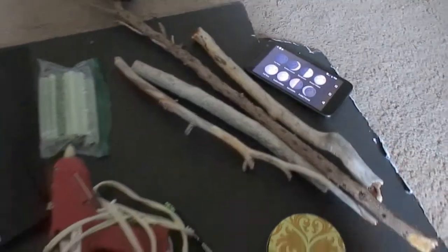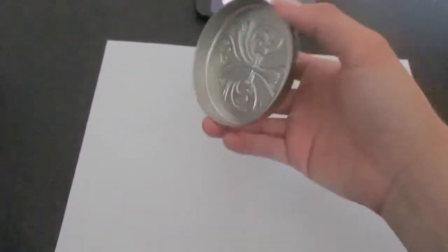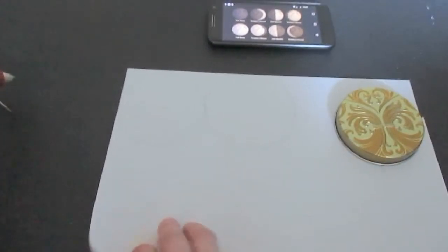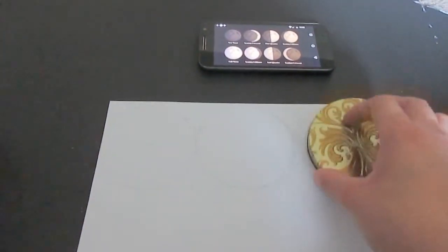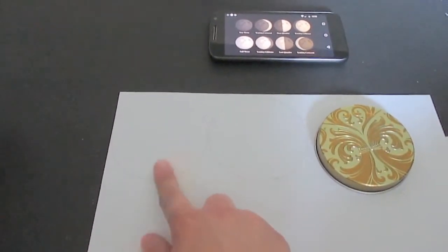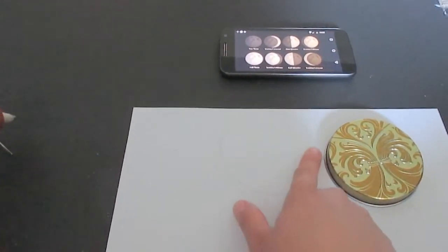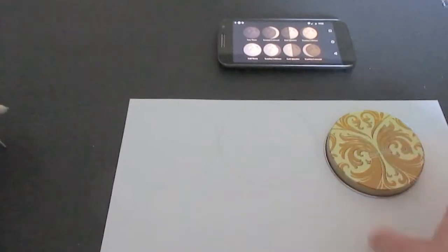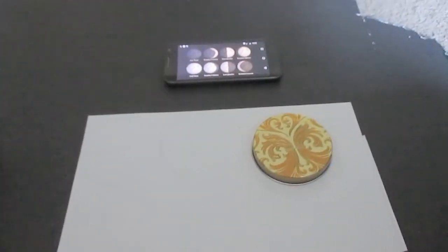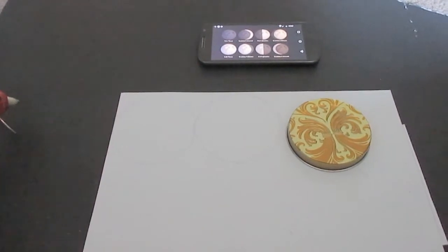Without further ado, we're gonna get started. What we're gonna do is trace — using whatever you're using to make your circle — on the back of one of your glitter foam sheets. We're gonna make a total of eight circles. You might be wondering why — obviously only one of them is gonna be a full moon. The reason I'm tracing and cutting all of them is because I want the edges to all be the same, and we are gonna make crescents out of the other pieces. You'll have some extra foam left over, but you can save that for an additional project.